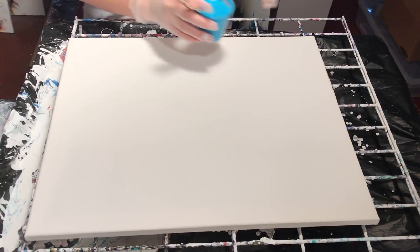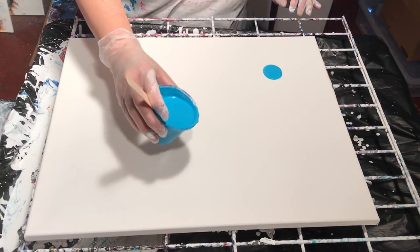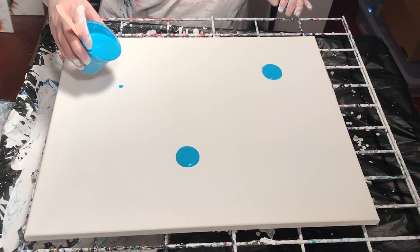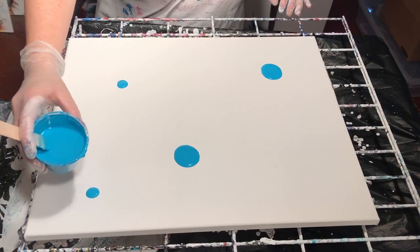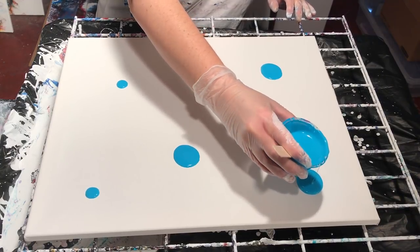I'm gonna start using turquoise and just puddle it here, there, and everywhere. Make big puddles, little puddles. I'm gonna add other colors to it.